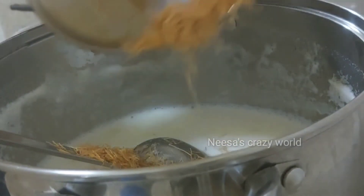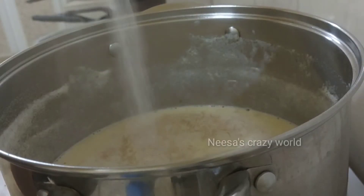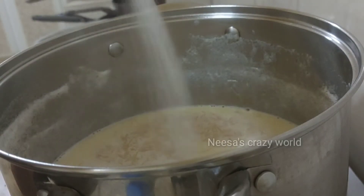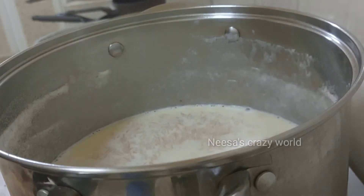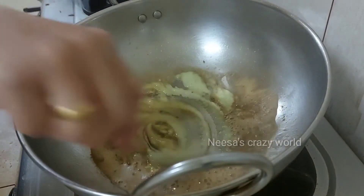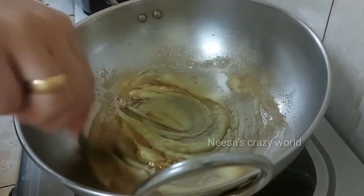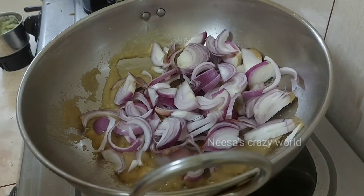I will show you how to cook. I'll give you a try and make it a simple recipe. This is the one that I am going to use — a recipe. I will put it in the pan and add a little bit of ginger paste.